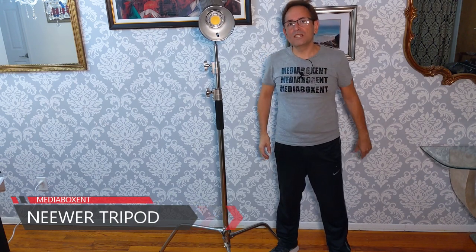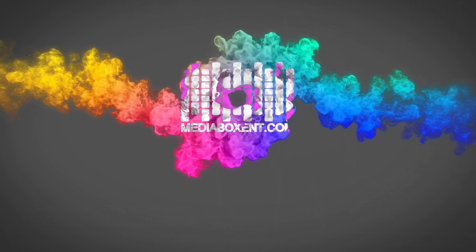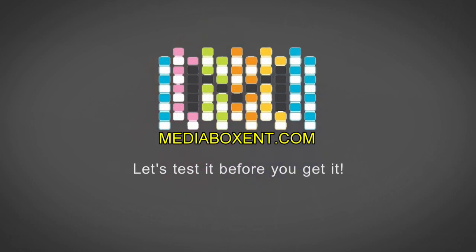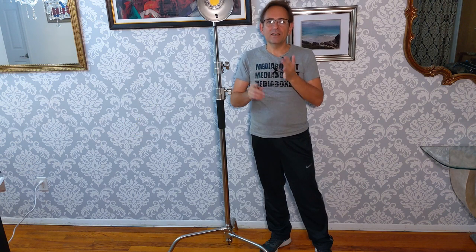How are you doing everyone? This is Doug from Media Box CNT and today I want to show you this newer stainless steel C-clamp heavy-duty tripod. So today we have the newer stainless steel heavy-duty tripod C-clamp. This one goes all the way from 5 feet all the way to 10 feet. Perfect for umbrella, monolight, softbox.